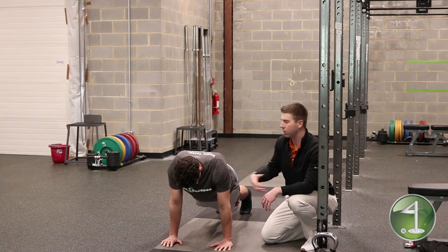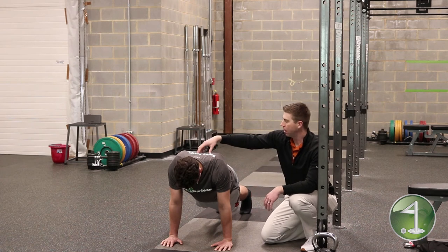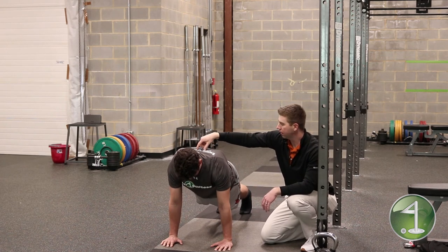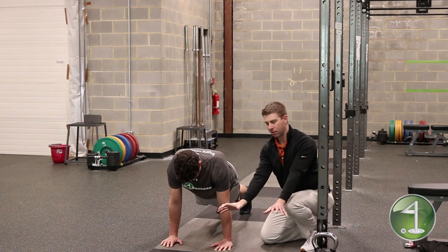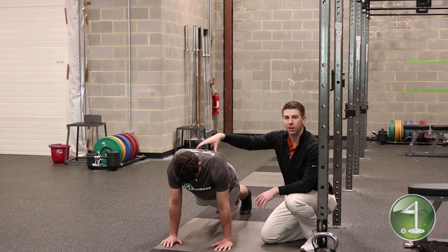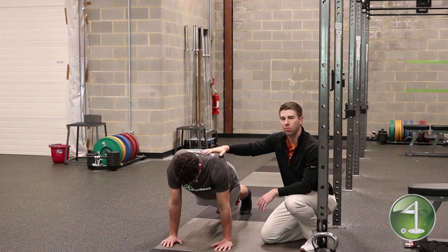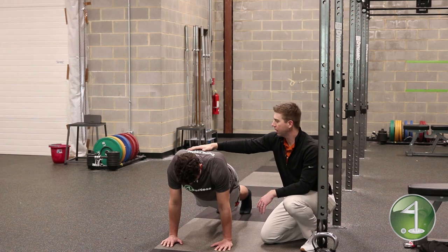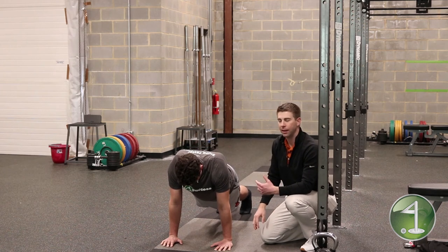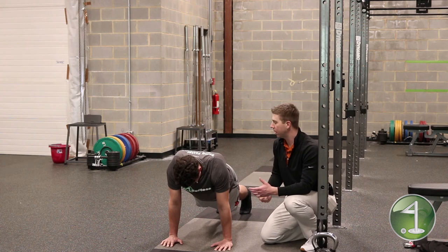From there, in a push-up or plank position, we want to push up between the shoulder blades toward the ceiling. With a centered, screwed-in hand along with what we call serratus activation — where the shoulder blade is flush against the rib cage — we're going to be in a much stronger position to complete our exercises much better.